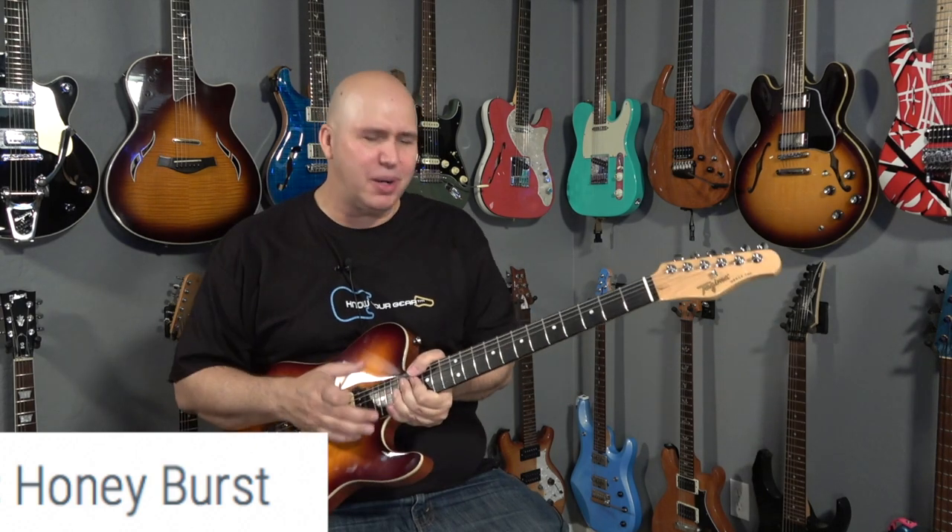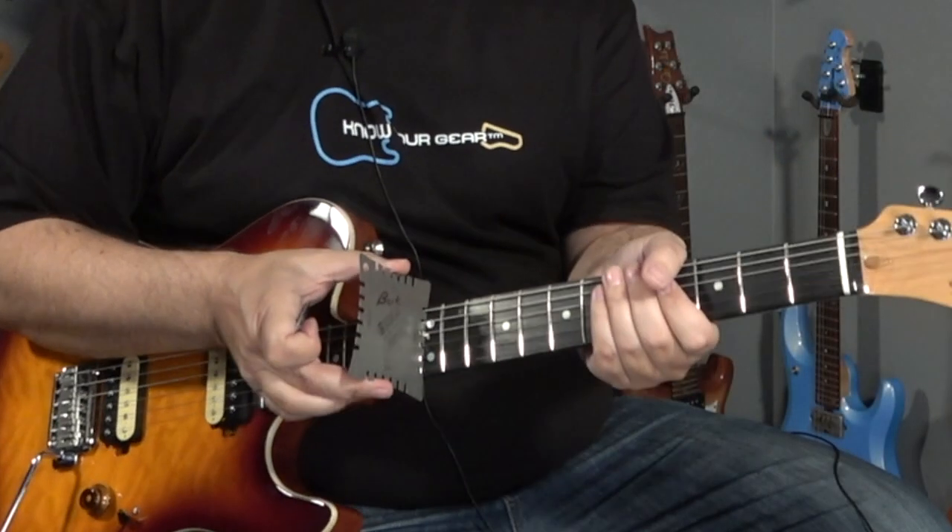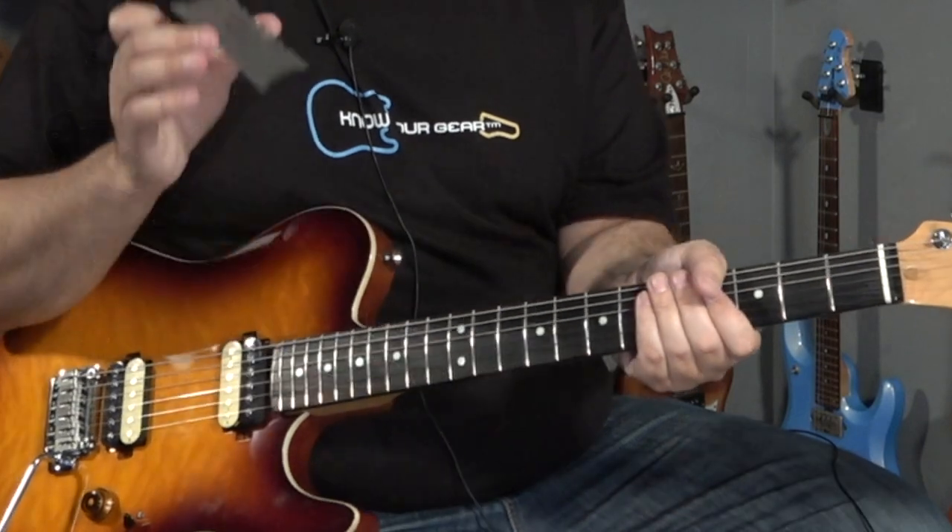Things we definitely want to know: the fretboard radius is nine and a half inches. The frets are nickel and medium jumbo - I was able to check them. The neck carve is extremely familiar because it's basically the Fender Professional neck carve. It feels almost identical - not too thick, not a thin neck, somewhere in the middle. It's got a light C or a deep C to it. It feels really good up on the 12th fret area and also in the first five frets.